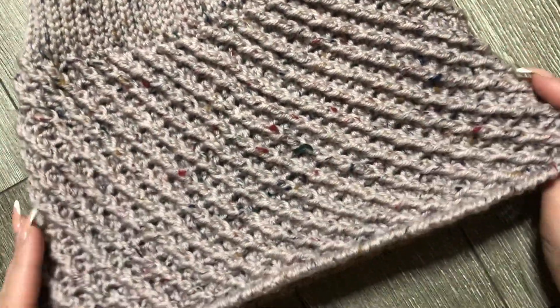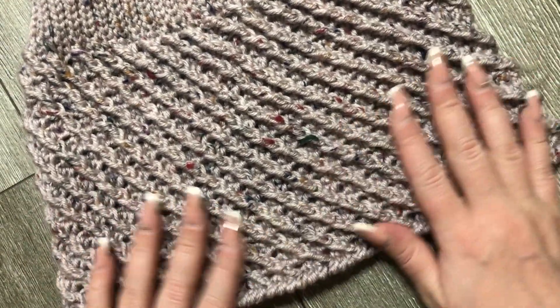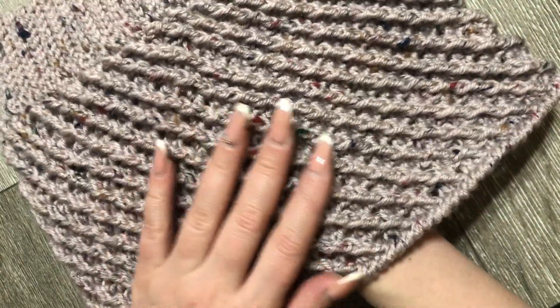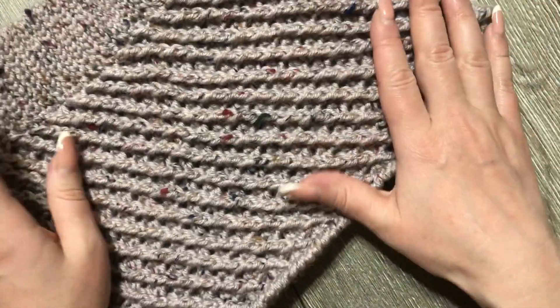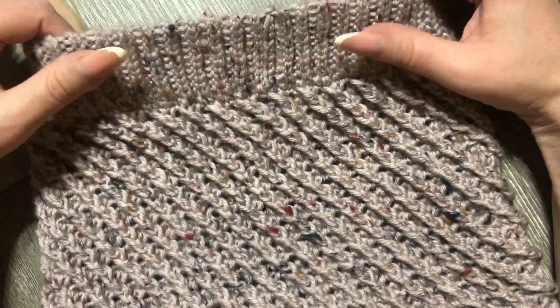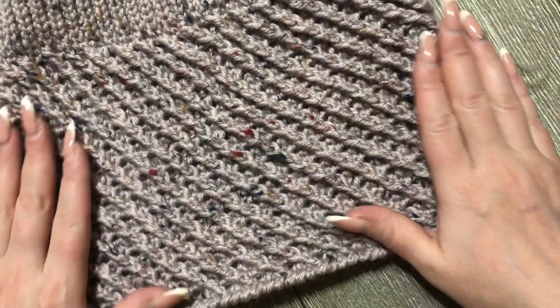Я всех приветствую на своем канале. Представляю вам новый мастер-класс по вязанию вот такой юбочки из теплой пряжи. Смотрите — рельефный узор. Я уже таким узором вязала шарф, мне он очень понравился, и вот решила связать юбочку. Она на эластичной резинке, резиночка очень хорошо тянется и книзу немножко расклешенная.